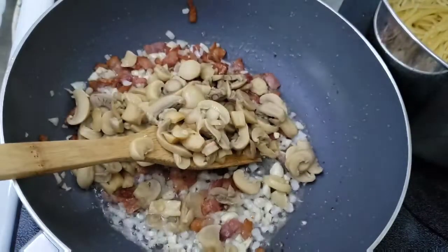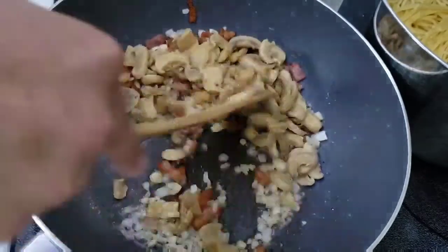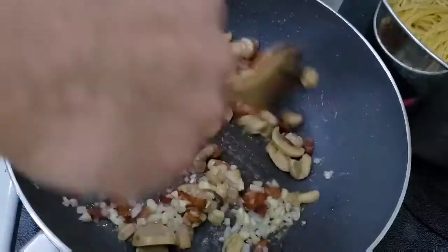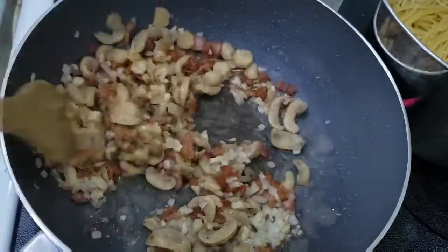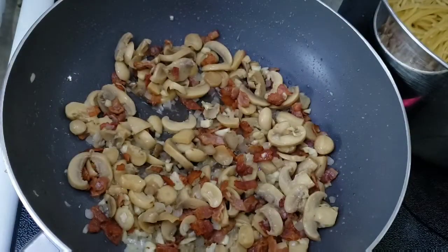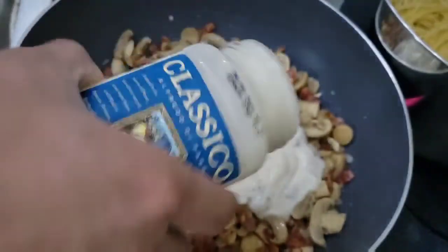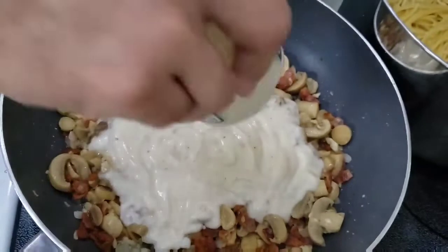Next is to sauté the mushroom. After a minute of sautéing the mushroom you can now put the classical white sauce and sauté them all together.